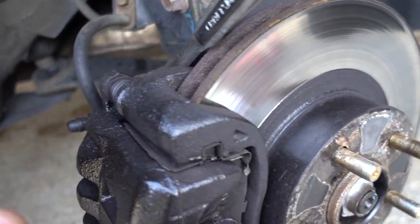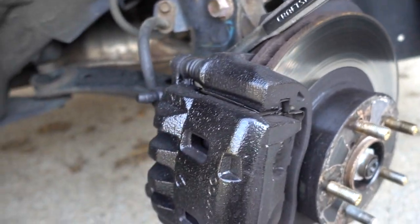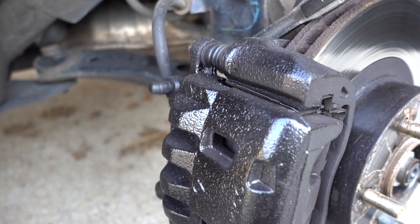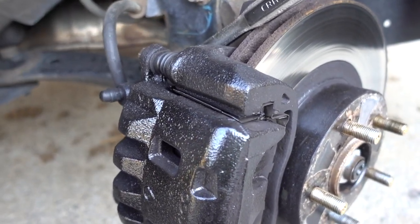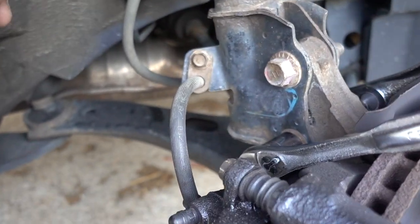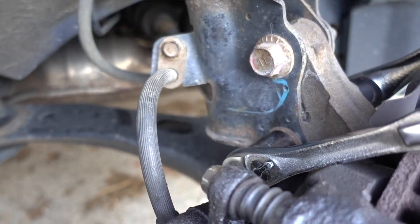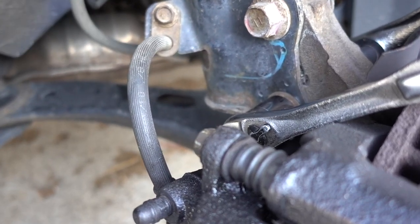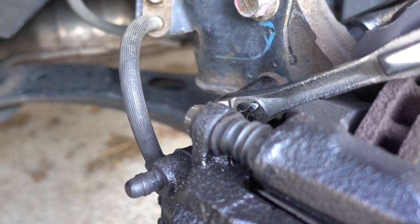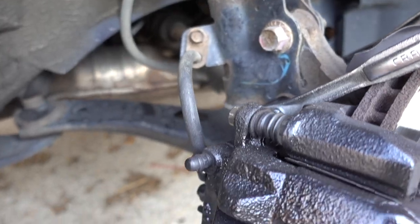On the 2010 Subaru - that day I finished the passenger side for the video and I was doing the driver side. When I tried to remove the bracket on the driver side I snapped one of the bolts on the bracket - it was really stuck. I had to go get a new bracket and I put a new bracket on the driver side.